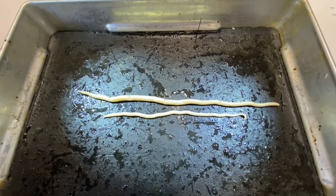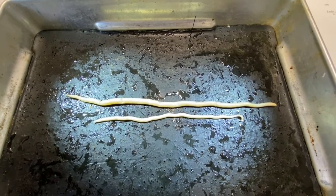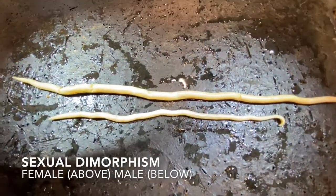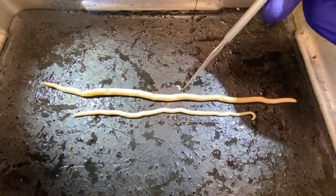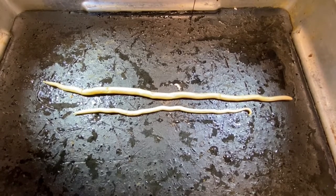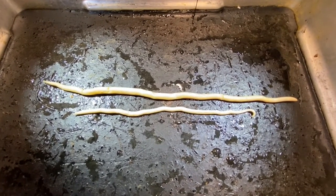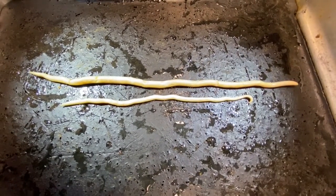We're going to take a look at the hog intestinal roundworm, Ascaris lumbricoides. Here we have a female and a male individual. The female is the larger individual at the top; the male is the smaller individual with the prominently hooked tail at the bottom. This female specimen is 22 centimeters long and the male specimen is 15 centimeters long.